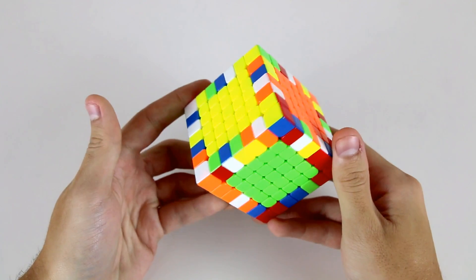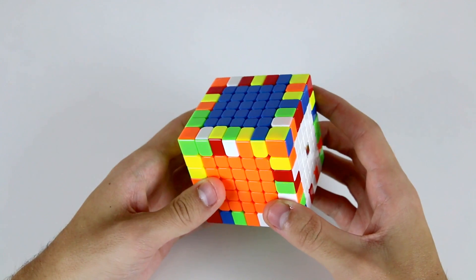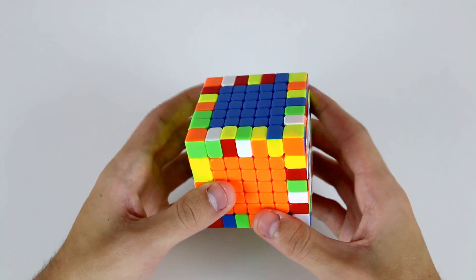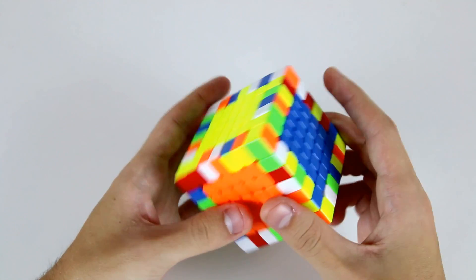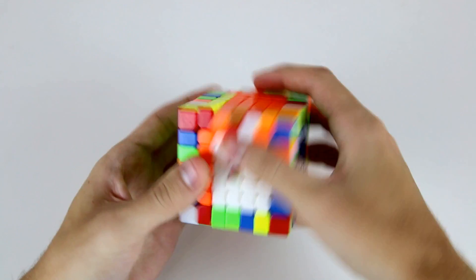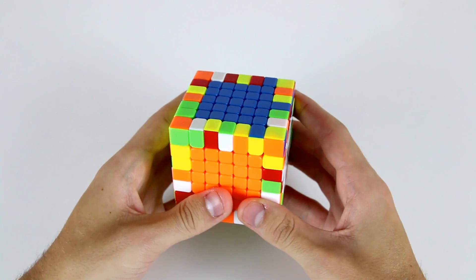After solving the centerpieces on our 7x7 we now need to pair up all of the edge pieces. We're going to do this using the exact same method that we did on the 6x6 as well as on the 5x5. We're going to firstly pair up the first eight edges using the free slice method, using the middle slice as a buffer, and then we'll tackle our last four edges.